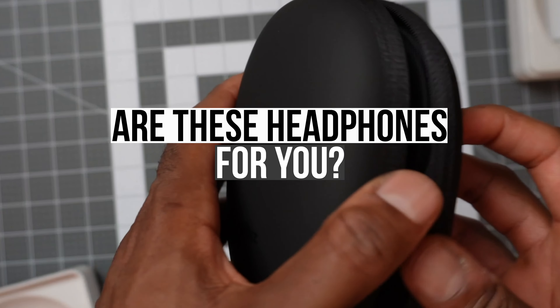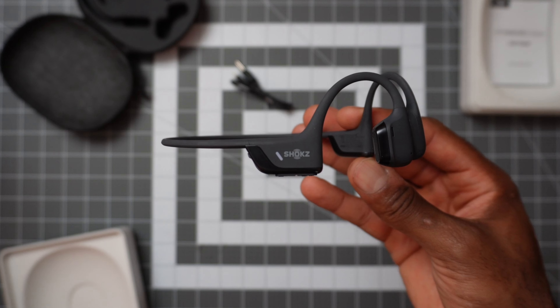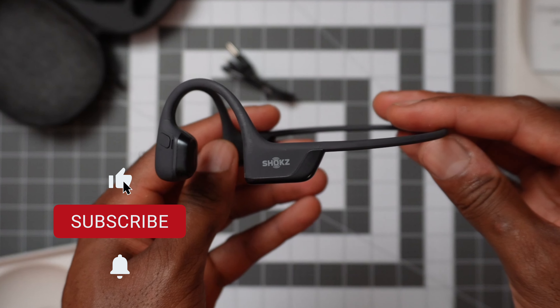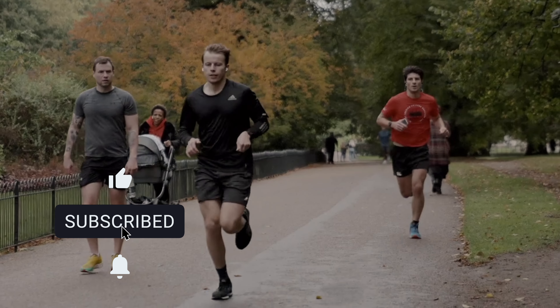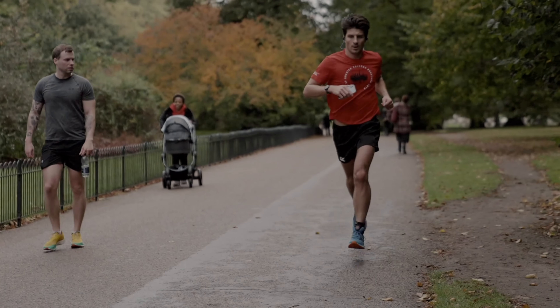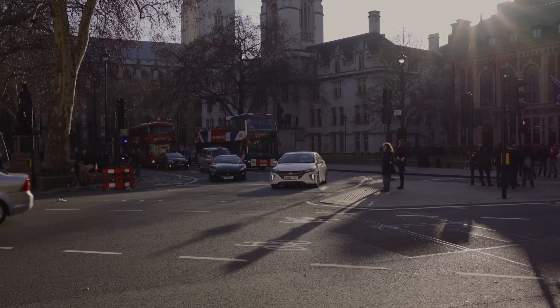Before we go deeper and actually try these on, let's look at who would benefit from headphones like these. Open headphones aren't really like your regular headphones or earbuds — they're special in the way that they enable you to enjoy your music without missing what's going on around you. I live in London and I've personally noticed a lot of people who run on the street wear these, as well as cyclists. In these scenarios you need to be aware of traffic and possible dangers around you — that's a massive bonus. They just sit on your cheekbones and transmit the sound into your ears that way.